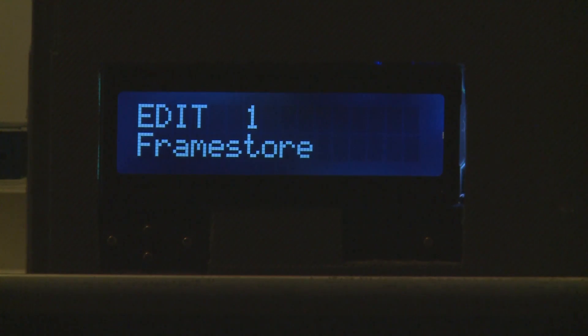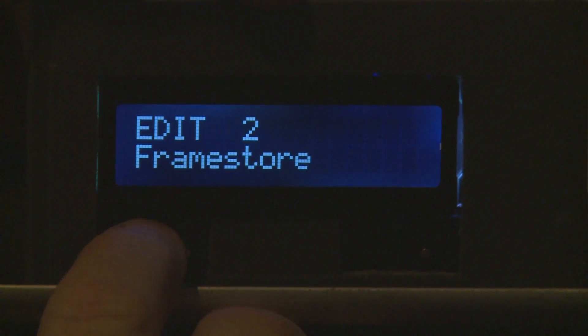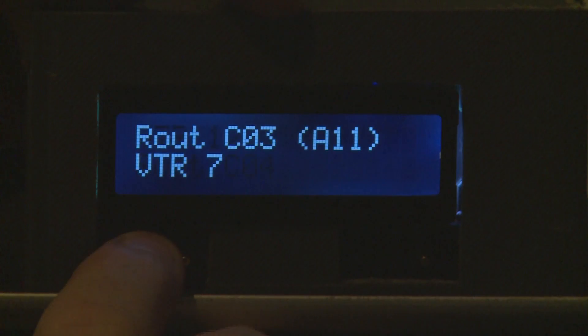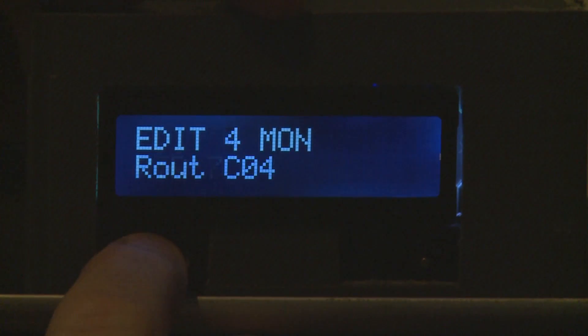During re-initialization, all the source and destination names, all the locks, the serial ports — everything has been totally re-uploaded to the unit. As you can see, this is now the other video hub and there are obviously different sources because it is totally differently programmed.